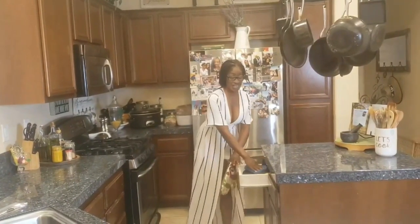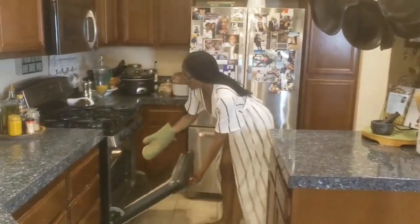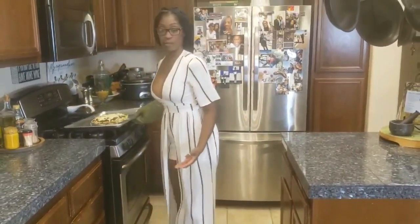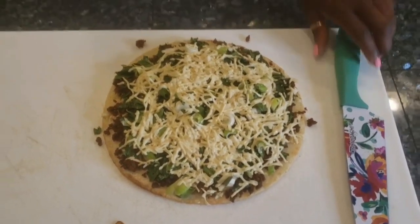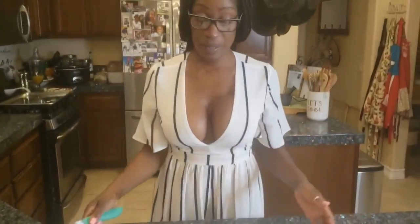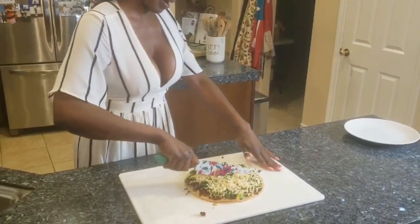It's about that time to take the pizza out of the oven — hopefully it's done. Leave the pizza in as long as you like until your toppings and cheese melt, then we're gonna cut into this bad boy. Oh yes!